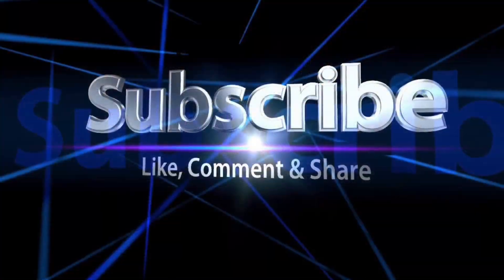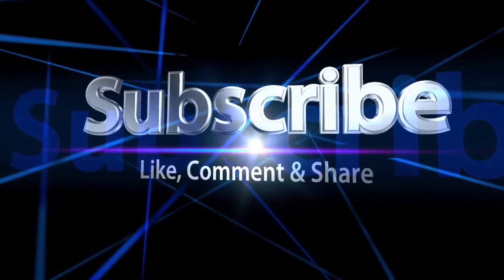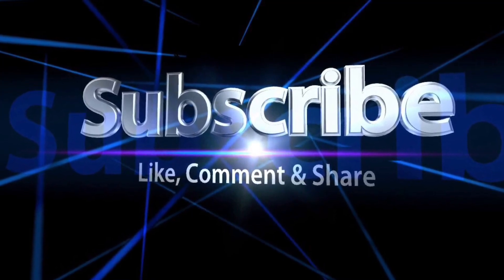Friends, be sure to like, comment, and subscribe, and do share with your friends. Have a blessed day.